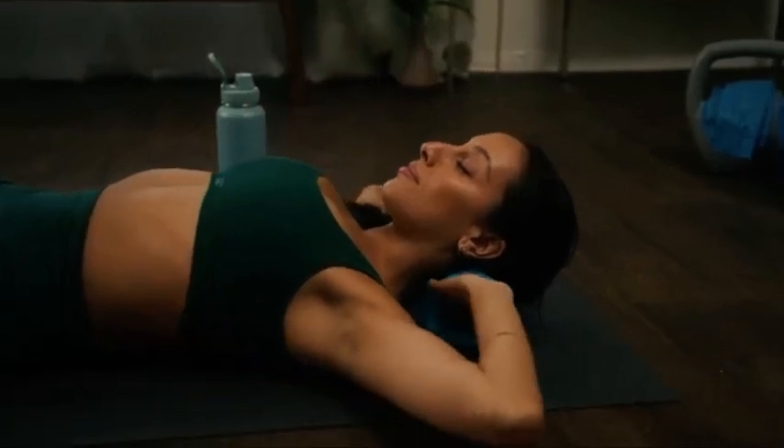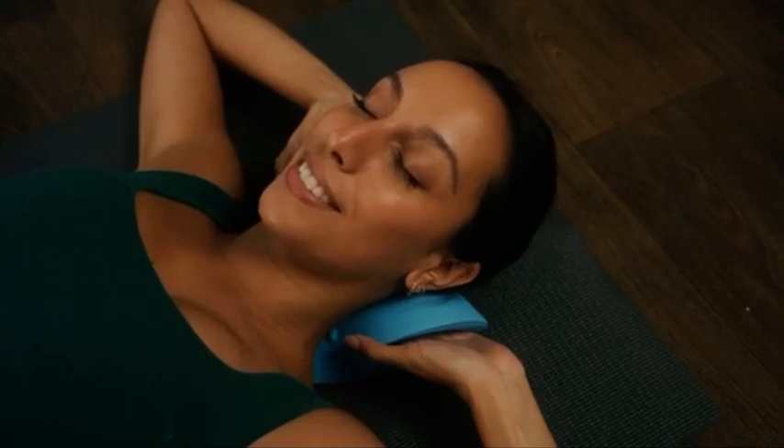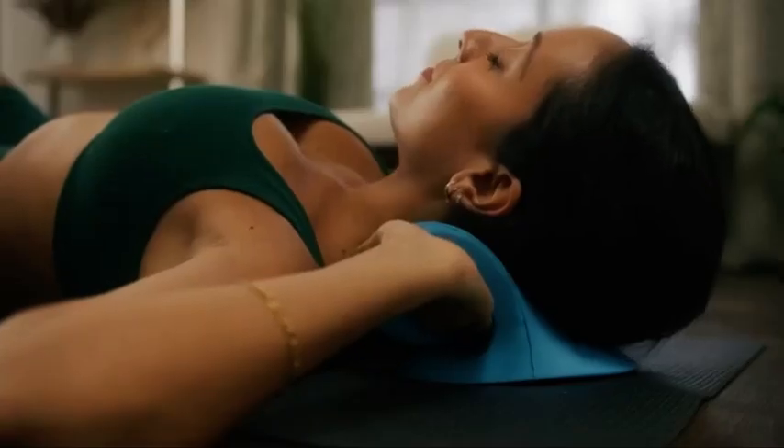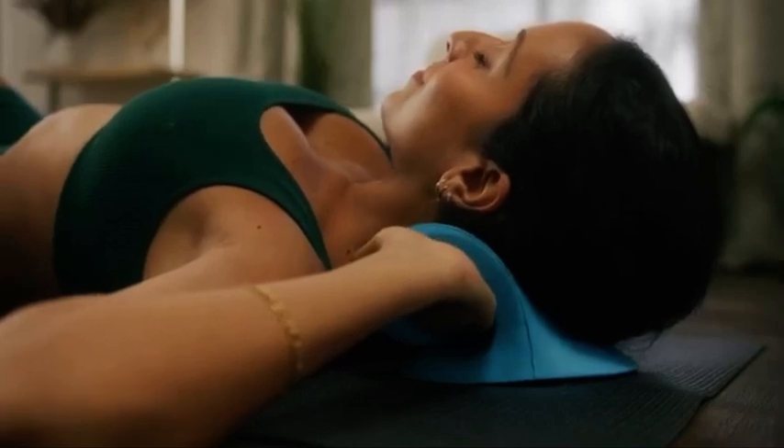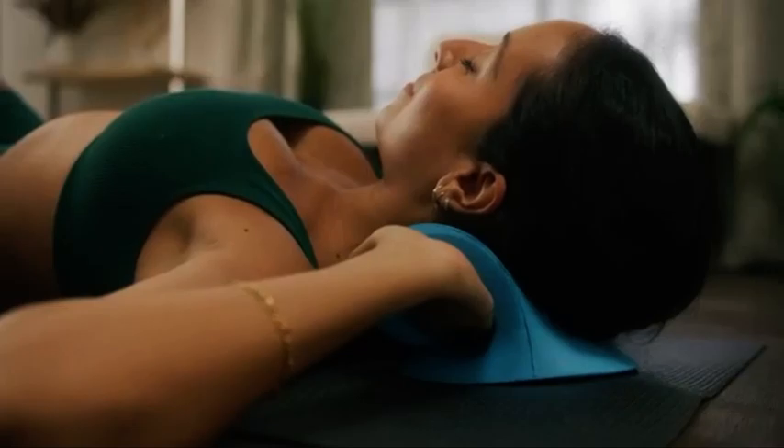Once you feel comfortable, allow your neck to settle further into the support. Be sure to continue taking slow, deep breaths to help yourself relax. Notice how the support reinforces your posture. You'll notice the tensions leaving your neck and that your neck, trap, and shoulder muscles are relaxing further as your posture becomes more aligned.